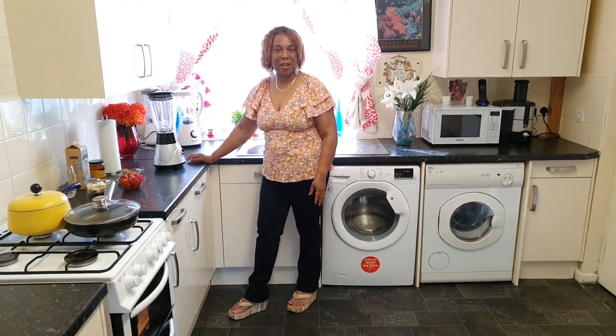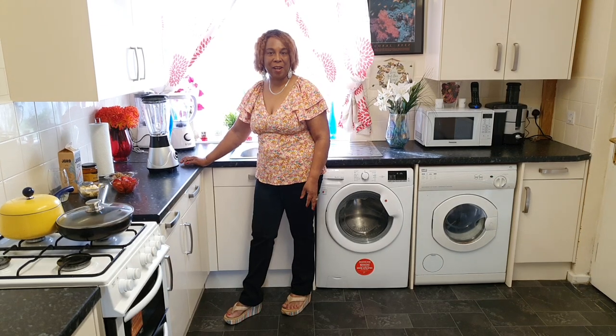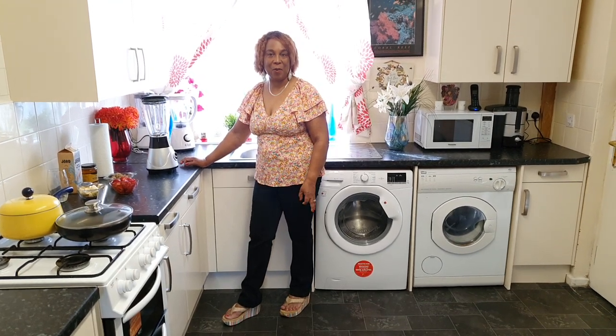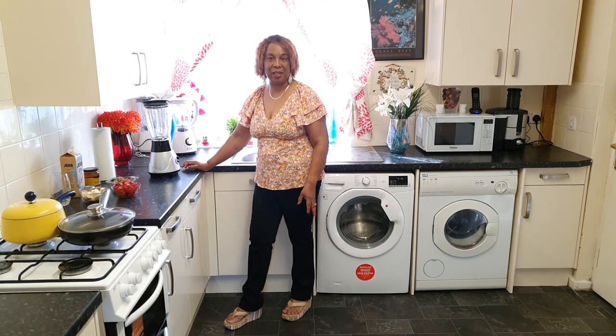Good morning, my YouTube family and friends. Welcome back to my kitchen. Happy Friday! Hope you guys are staying safe and keeping healthy. I am back with a quick video of what I am going to share with you. Let's get started.